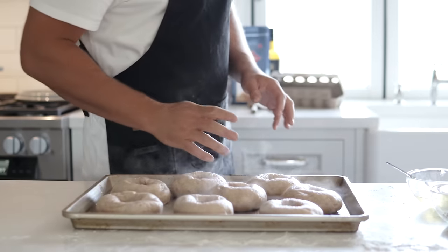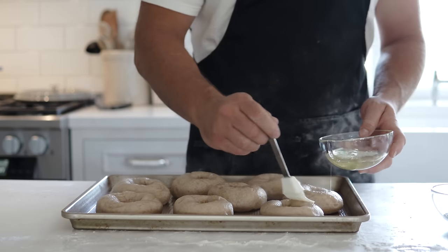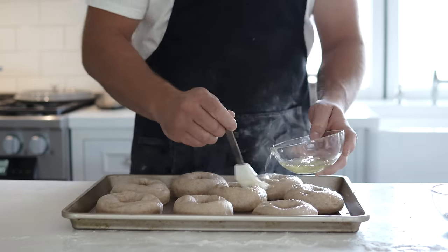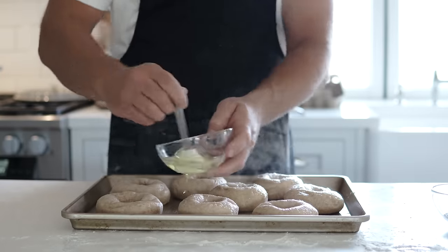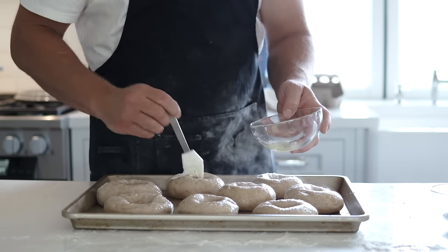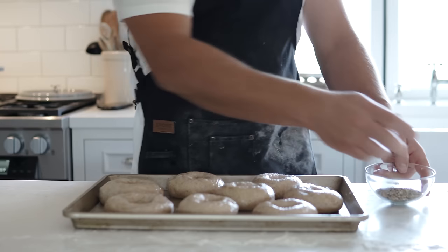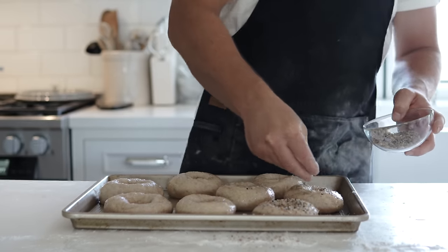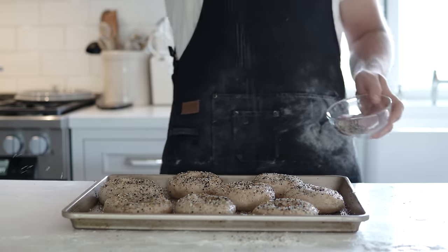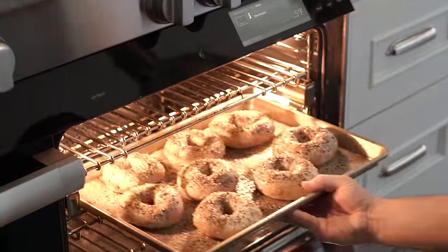Look at these — we're making bagels! Now drizzle your egg wash over the top. It gives them a crispy, browned texture and helps hold your seasoning on. Sprinkle on your multi-grain everything seasoning — this is store-bought everything spice, which works great. You can make your own, but store-bought cuts time and makes it easier. Sprinkle it on and into the oven they go.